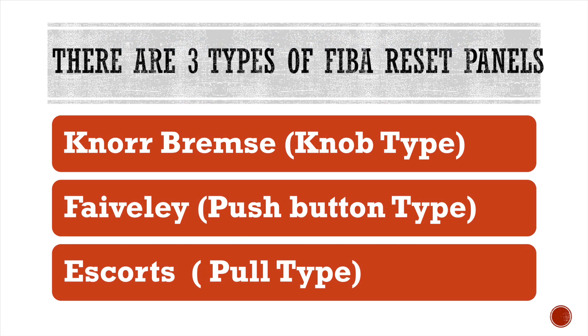Before we watch the practical resetting videos, we should learn some basics about resetting panels. There are three types of resetting panels, each named after their manufacturing company.